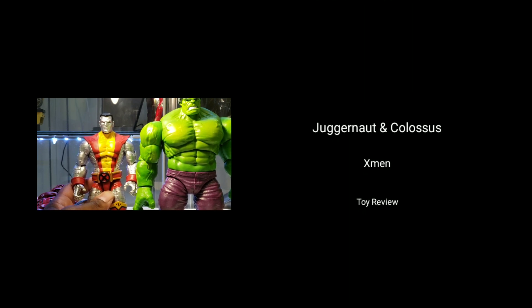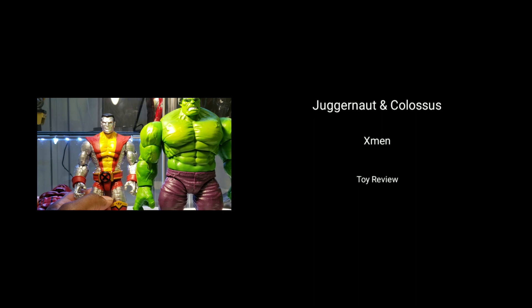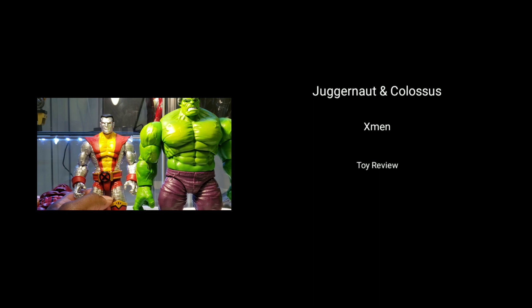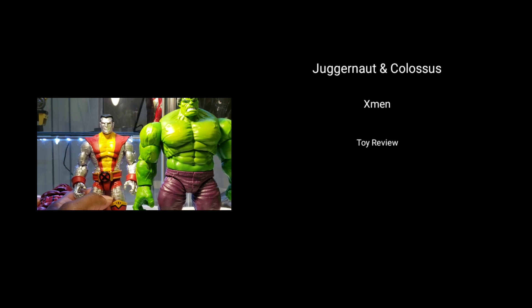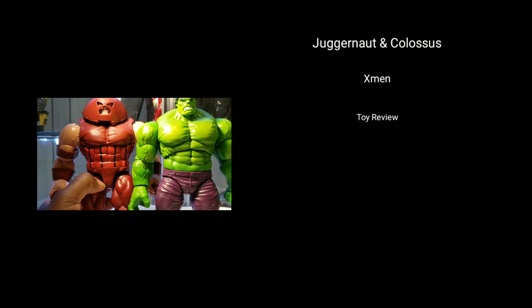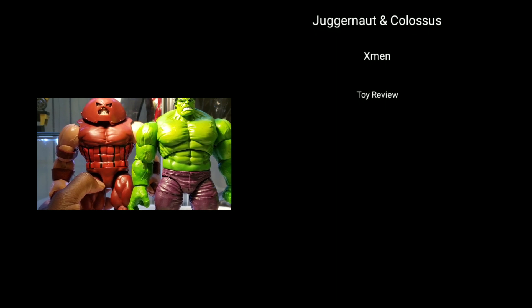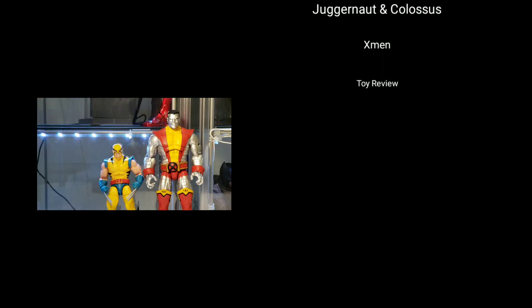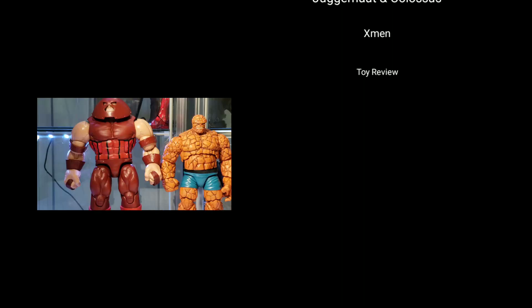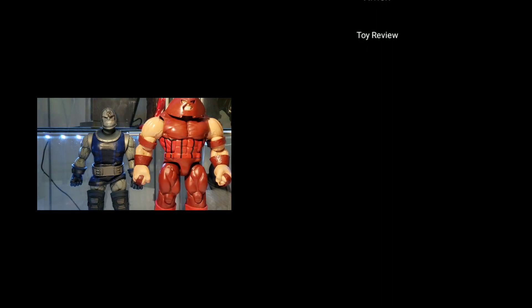Here's Colossus next to the Hulk from the Hulk vs. Wolverine 2-Pack. The Hulk stands just a hair under 9 inches. According to stats, the Hulk ranges anywhere from 8 to 25 feet depending on how big he gets — I do not want a 25-foot Hulk. The perfect Hulk size to me is somewhere between 8 and 9 feet. Here's the Hulk next to Juggernaut — the Hulk appears to be just a tad bit taller. In my perfect world, Juggernaut is actually bigger than the Hulk and has more mass, but in this case the Hulk is winning both. Here's Colossus next to his X-Men teammate, Juggernaut next to another large Marvel Legends figure, Colossus next to Mezco Darkseid, and Juggernaut next to Mezco's Darkseid.